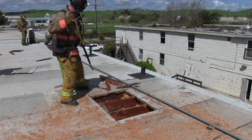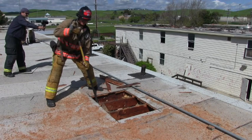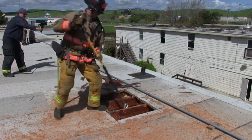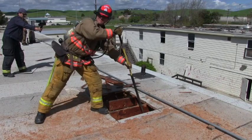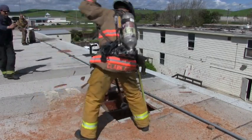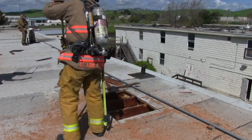Now we're demonstrating the actual punching of the ceiling. That member is standing in the center on a raptor. He finds the structural member and then he pounds the ceiling down right next to that structural member's attachment point. He works methodically from the part of the hole that was furthest away from their safe area back to their safe area.